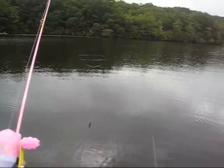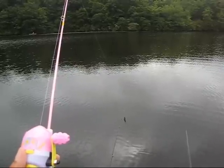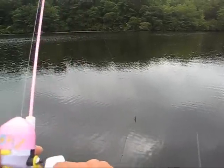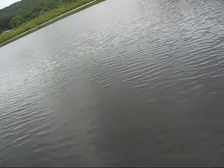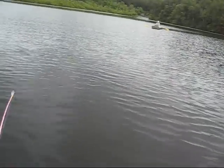All the way down to the bottom. Working it. Come on.